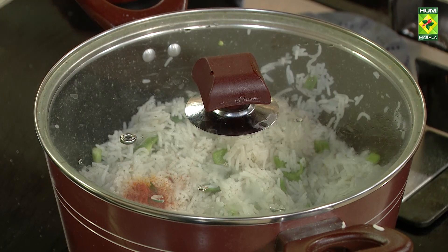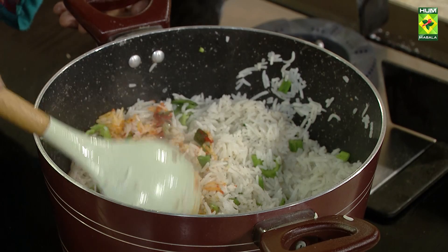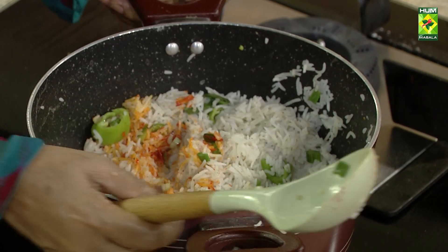Yee pura nikaal leti hoon. Yellow food color thoda sa iske andar mein ndaldeya tha, ab isko nikaal lo.